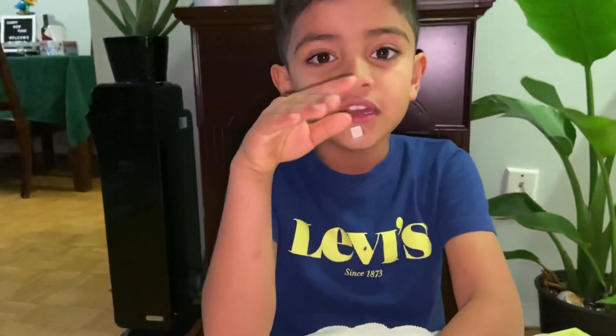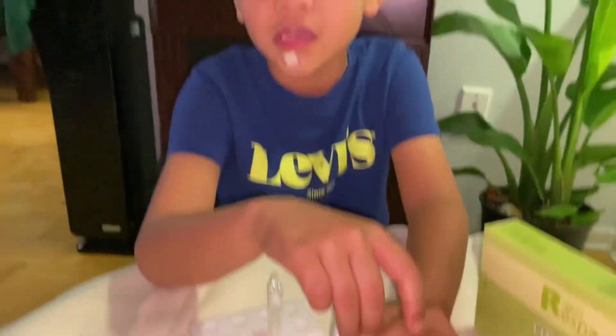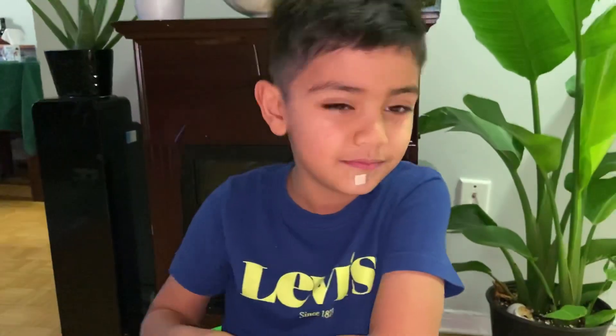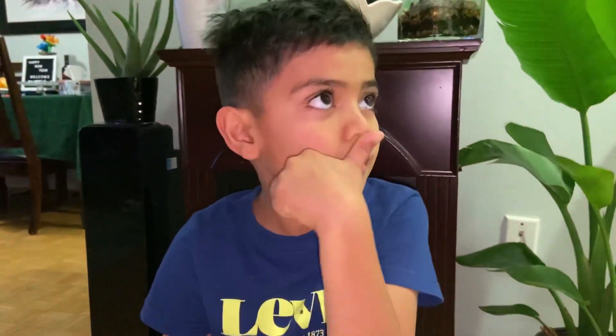So guys, don't be scared. If you're so scared, don't worry — just stay calm. If you're sick and have two lines, you need to stay home for 10 days. Keep safe, everyone, and I hope you enjoy my video. Bye-bye.